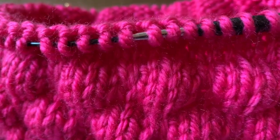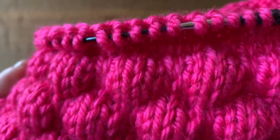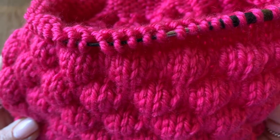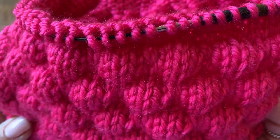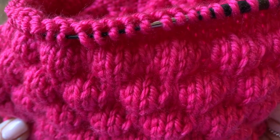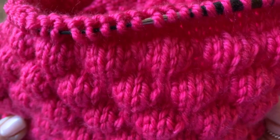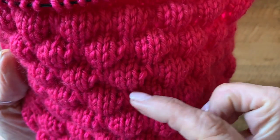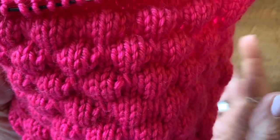Hi everyone. My name is Christine Fabiani and I'm the founder of Knots of Love. A couple of years ago I wrote two patterns — one's for a neonatal blanket called Clouds of Love and the other is for a Beanie for Cancer patients called Pillows of Comfort. So today I'm going to show you how to make this cute little pillow stitch.